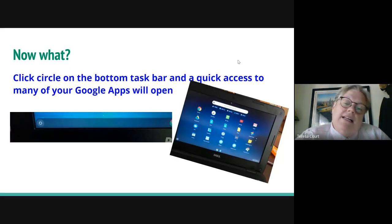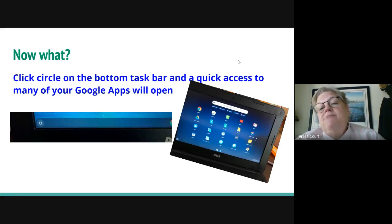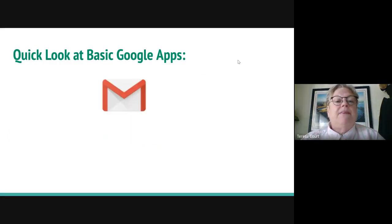When you log in, in the bottom left corner there's a little circle — click on that and it's called the launcher. It gives you all the different apps that you can open up. You don't have to use it, but you just click on an app and you don't have to re-log in.